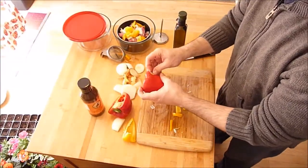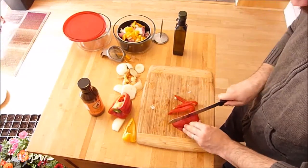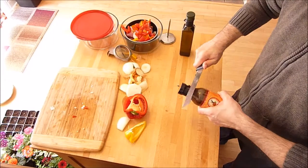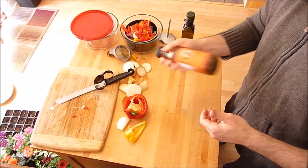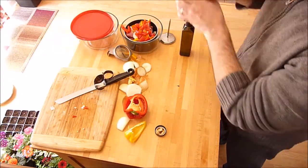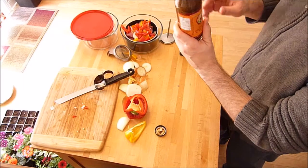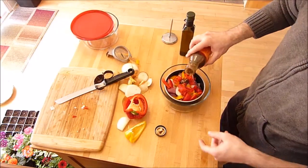I've never actually used this sauce before but it's a good opportunity to test it out. It says two tablespoons per pound of chicken meat, so three tablespoons actually — we'll measure that very precisely here.